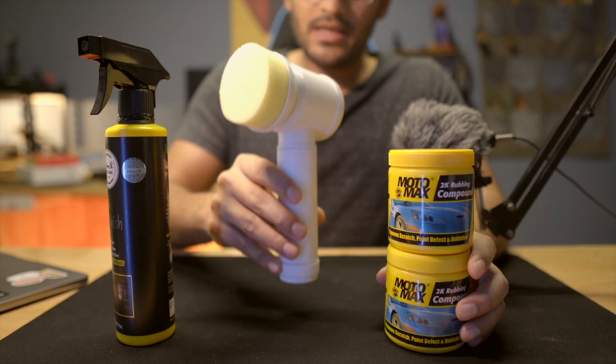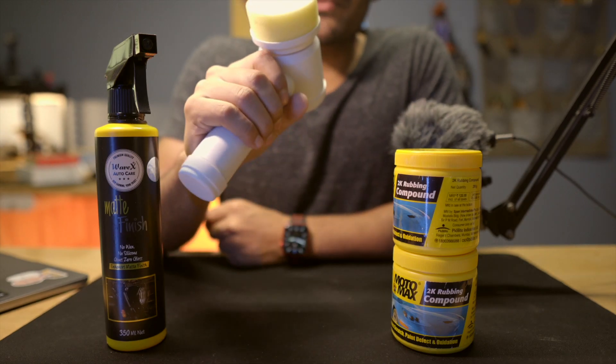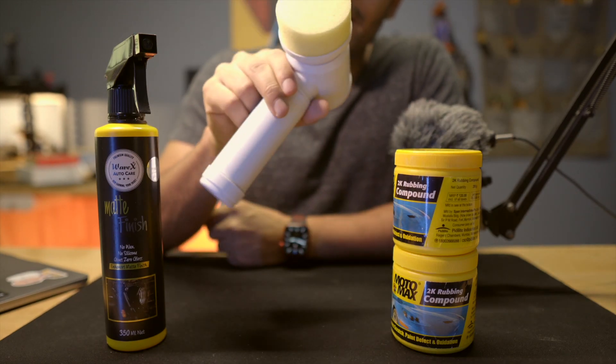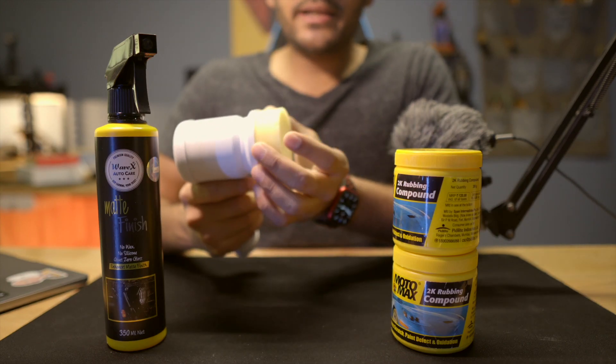That's why I bought this machine. The problem is that buffing machines are very expensive. This one is just a cleaner, found on Amazon. There are three attachments with it.